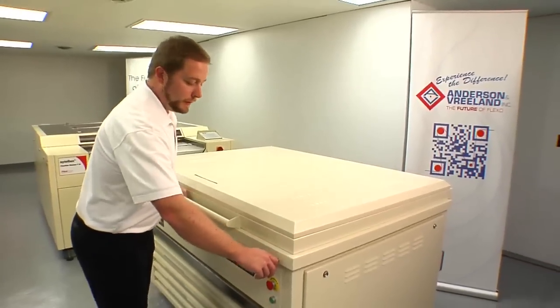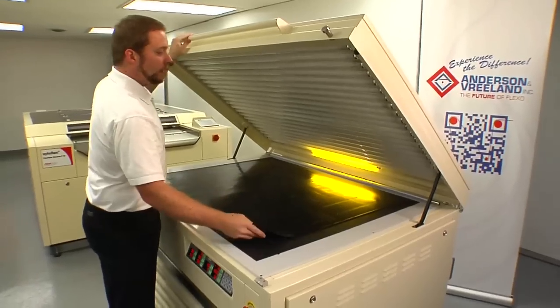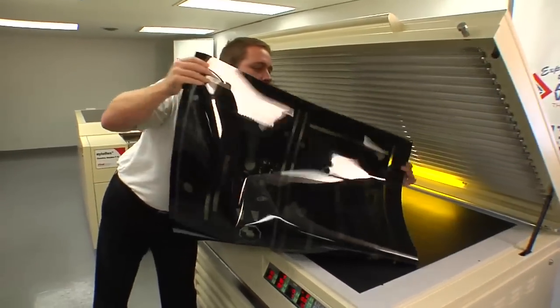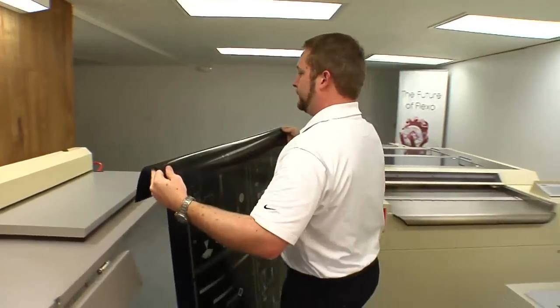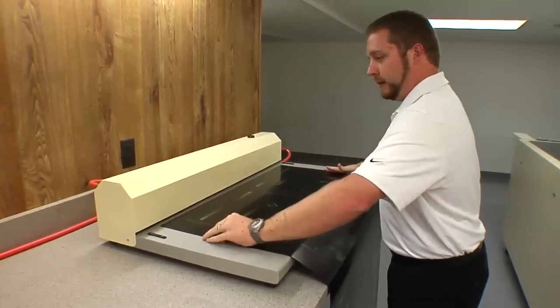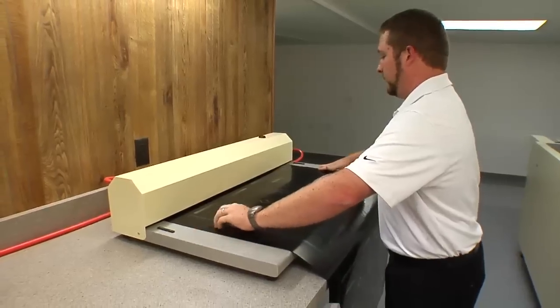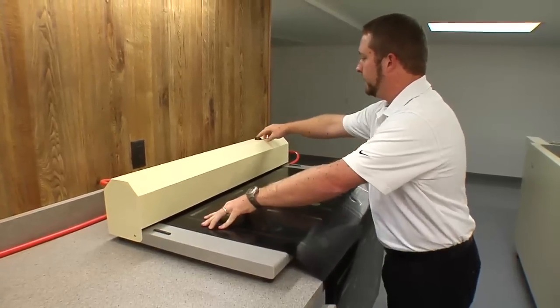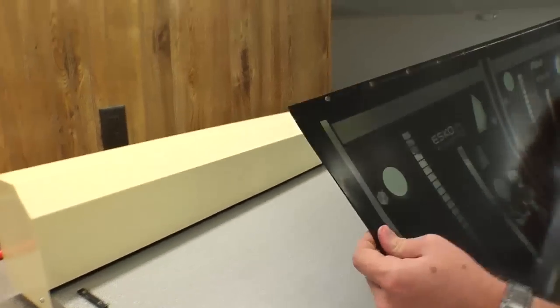Our face exposure is complete. Now we're going to take the plate out of the F3 exposure unit and punch it for the pin bar for the F3 inline washer. Take it to the punch unit, put the plate in, center it in the punch, then push the red button to punch the plate. There are the holes for the pin bar.